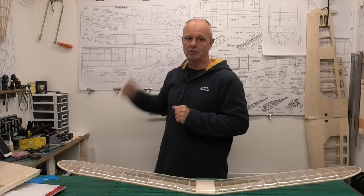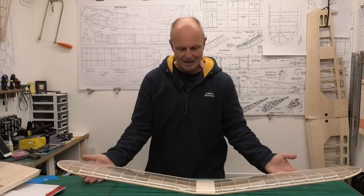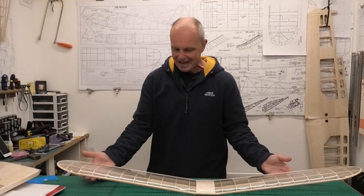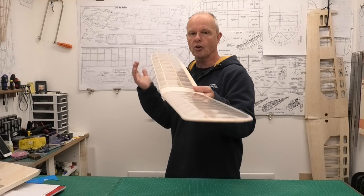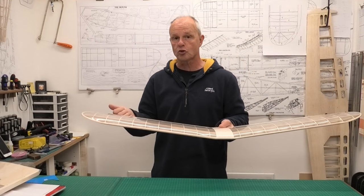We've got to the stage in this build where most, if not all, of the balsa construction is finished and we've started doing some of the covering, which is really exciting. In the last video we got this wing covered in Doculam — a laminating film. This is 38 micron laminating film which has its own glue and it shrinks and stretches just like a covering film, but it's really cheap.